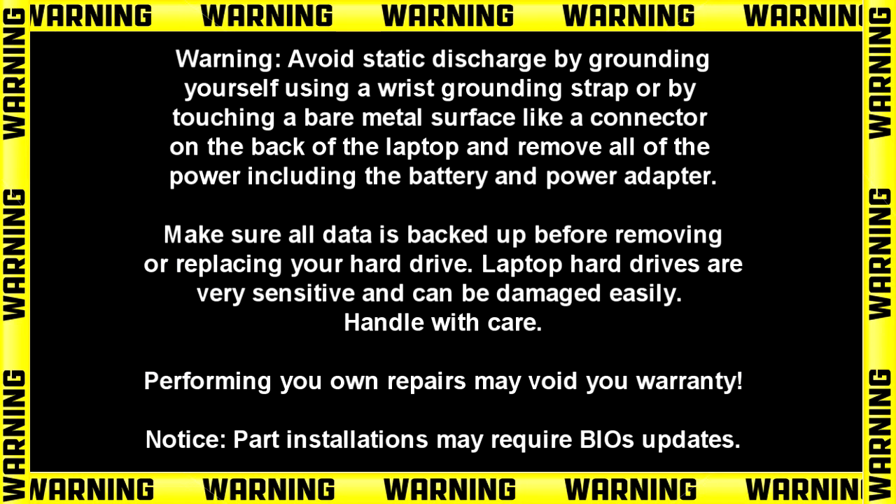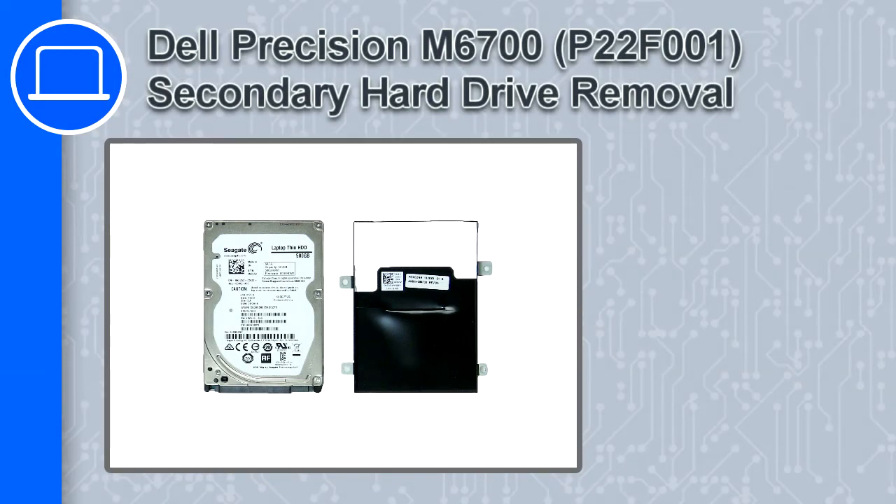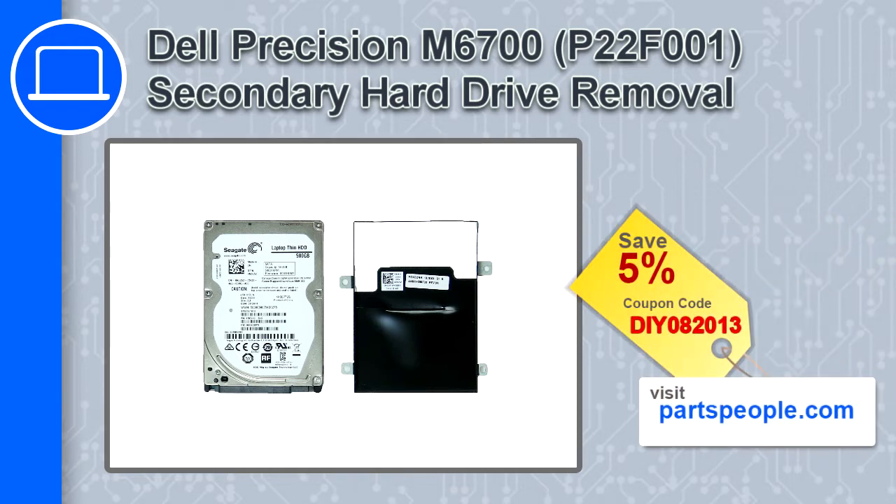Hey, what's up, this is Ricardo and in this video I'll show you how to remove the secondary hard drive from a Dell Precision M6700. If you're looking for parts for this laptop, go to our website and use this coupon for a 5% off discount.